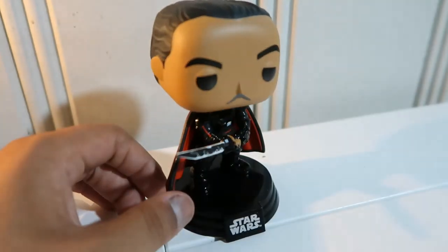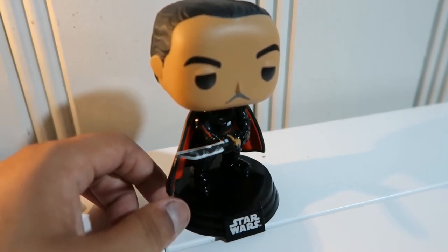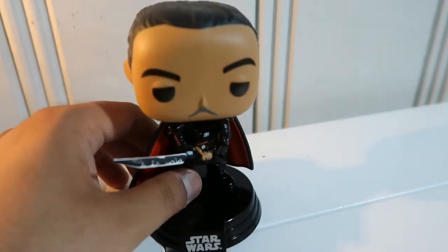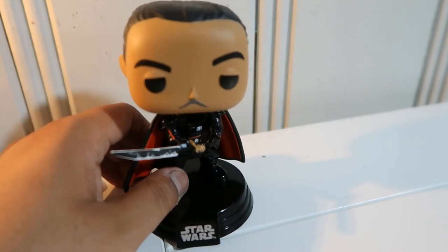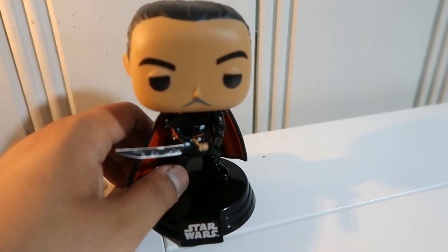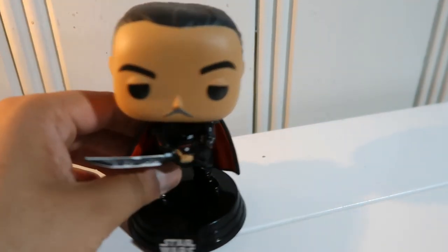If you guys aren't familiar with the Darksaber, it first appeared in the Clone Wars and then went on into Rebels, where we got a little more backstory about the first Jedi Mandalorian who created it. I believe the last wielder of the saber was Bo-Katan, which was given to her from Sabine Wren, because Sabine didn't want the responsibilities of the saber, so she passed it on to Bo-Katan. Now, how did Moff Gideon get it? That I do not know.